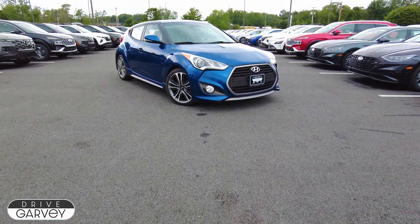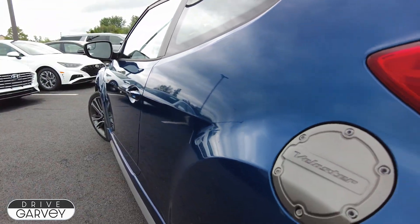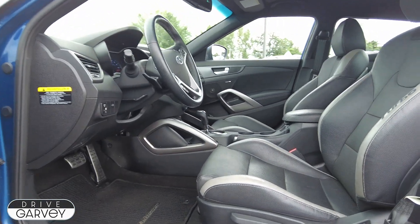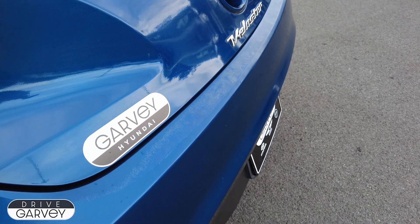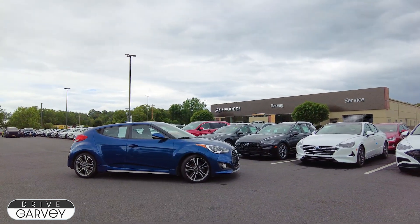Every car that gets traded in goes through this process. Some need it more than others, but when Jess, Shauna, and the rest of the team are done, we end up with a vehicle that we are proud to put up for sale. To check out their work and take this Veloster or any other vehicle they've cleaned for a test drive, just give us a call, go online, or stop into Garvey Hyundai today.